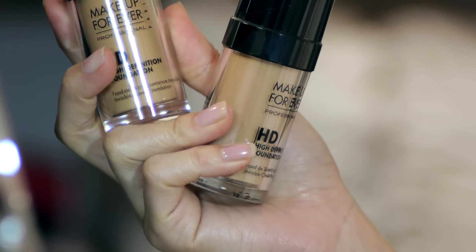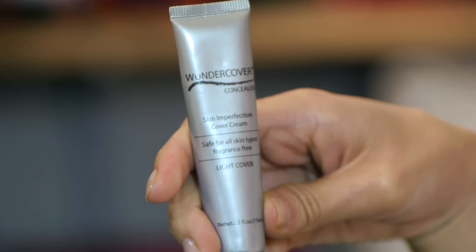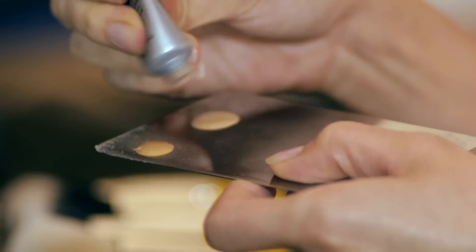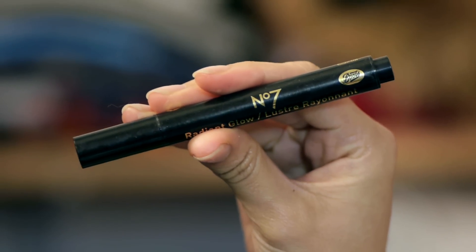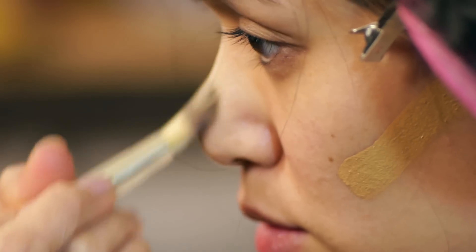I use two foundations — one my skin tone and one a few shades darker — a concealer with a peachy undertone, and a highlighter. This one is a brightener. I'm placing all the different products on my face using small foundation brush 947.